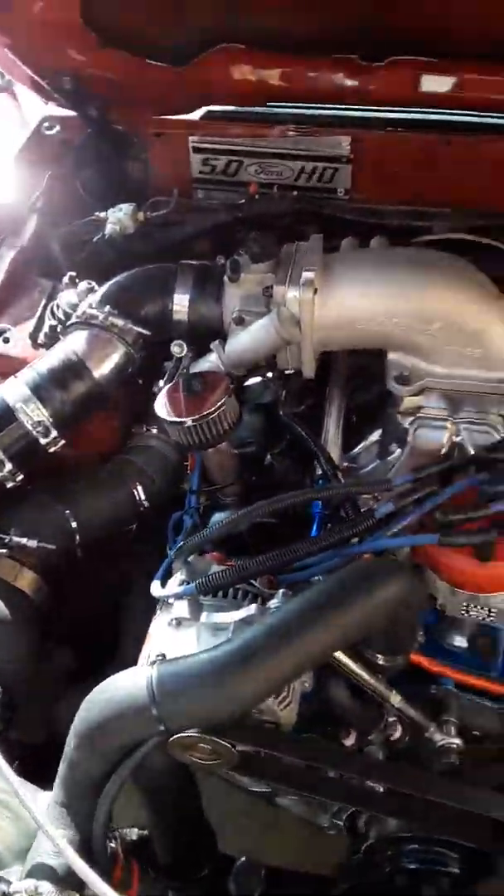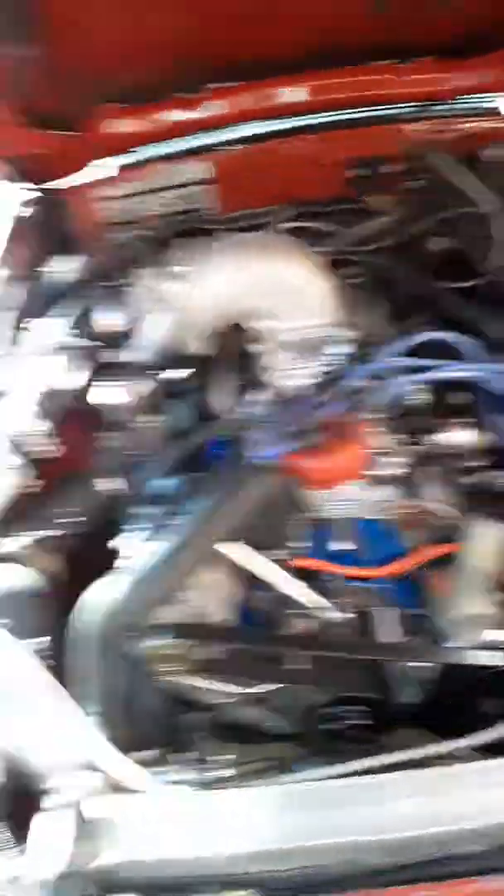This is all budget-minded. I've got a 6AL ignition box on it too. Anybody can do this. Other guys are saying, hey, this guy on YouTube is trying to hit 200 miles an hour with a fairly common build — let's see if he does it.